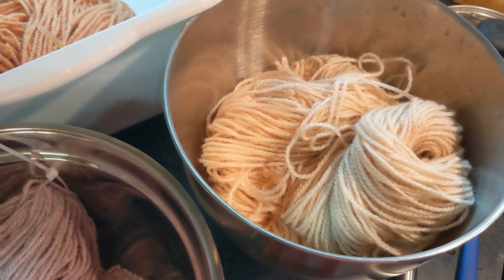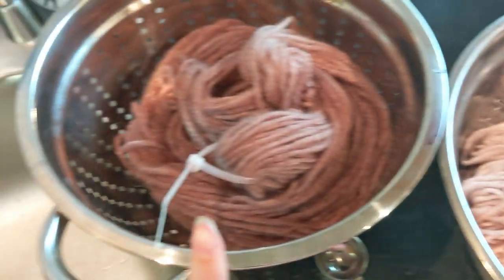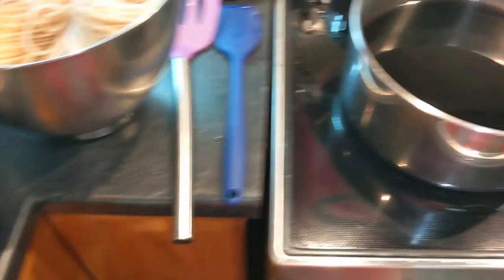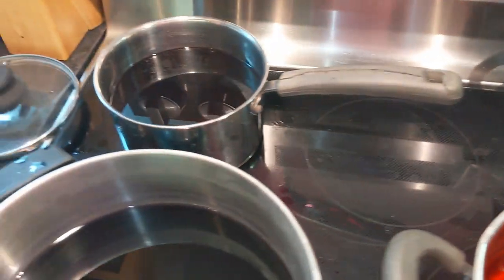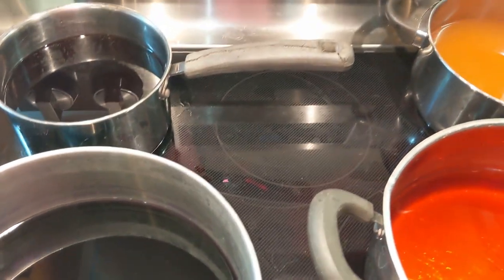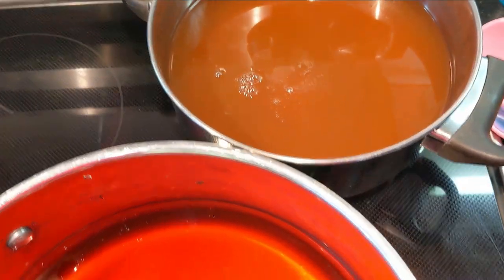I'm about to rinse them — this is the avocado, the onions, the red cabbage, and the Concord grapes. So for the next batch, I'm letting the dye baths cool down again. They still have lots of pigment in them. I'm going to let them cool down, add some alum, and put more yarn in.